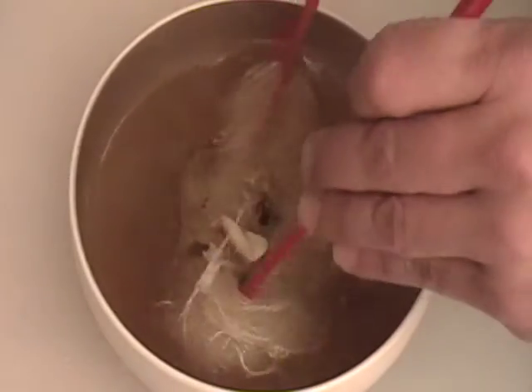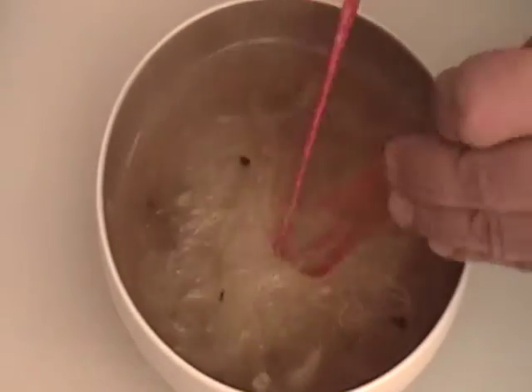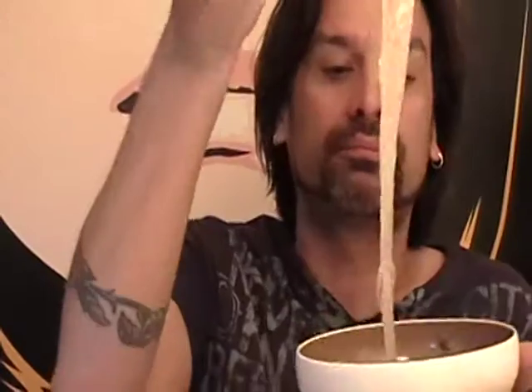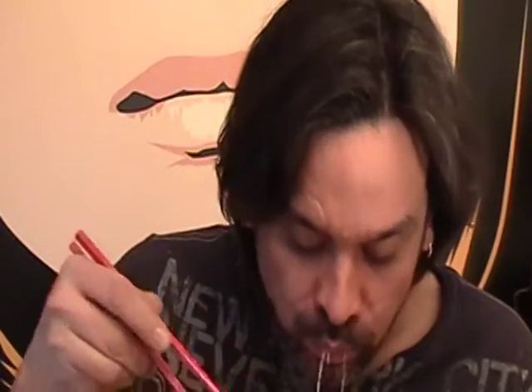So this has just been a couple of minutes and look — these are ready to go. They're ready to eat. One of my favorite things. And it's okay to slurp while you eat noodles. I love these noodles.